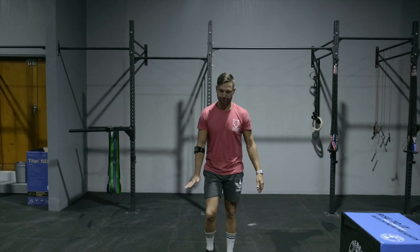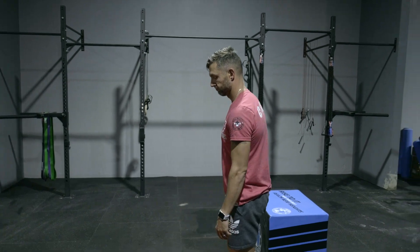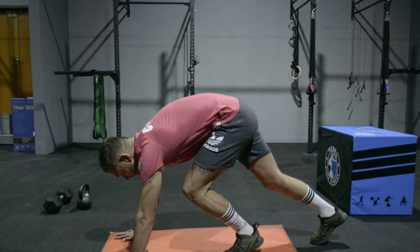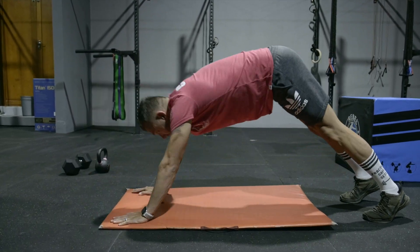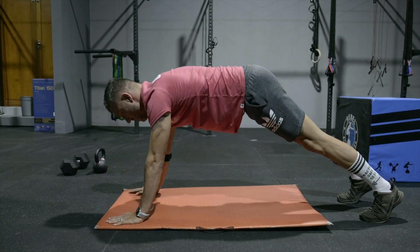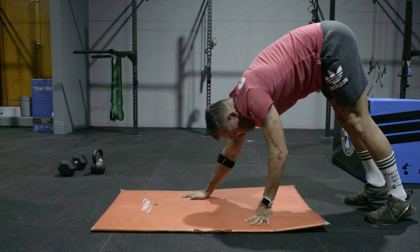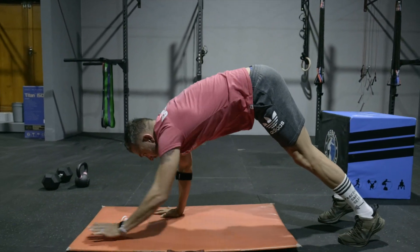The first movement for today is going to be three to five minutes of just general moving — you can choose whatever you want. Once you've done that, you're going to get into 10 push-ups to down dog. Keep those elbows tucked in on the push-up movements, then press your chest towards your knees and heels down towards the ground. From there, move on to 10 walkouts.